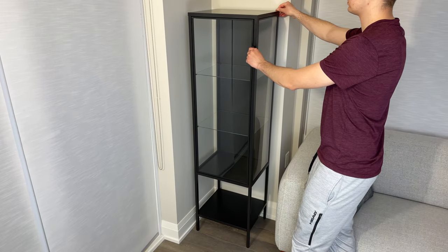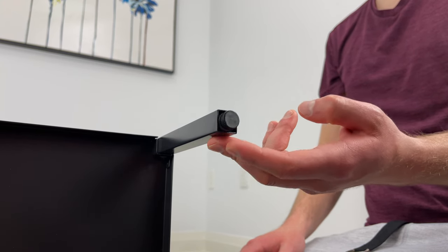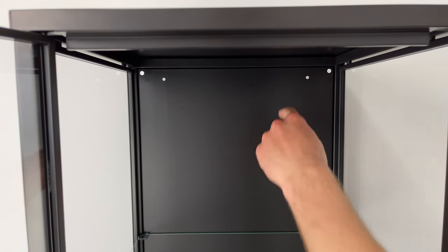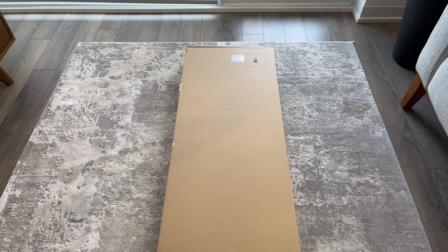As for the glass, you can basically use any sort of window cleaner. I also noticed that the cabinet isn't that stable — there's some movement from side to side — but at least you can play around with the adjustable legs to improve stability. If you attach it to the wall it should be fine, but IKEA doesn't provide you with the proper screws for your wall, just the hardware.